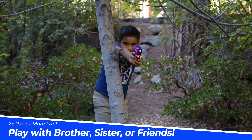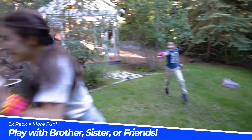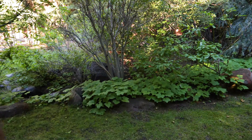With two pistols included in one package, you can have more fun playing with your family or friends. And with the 60 included foam darts, your backyard battles will last longer than the competition. But be careful, because your family or friends might want some revenge.